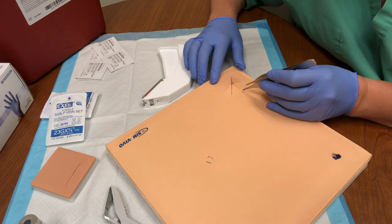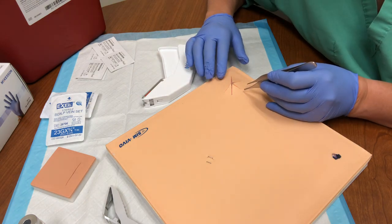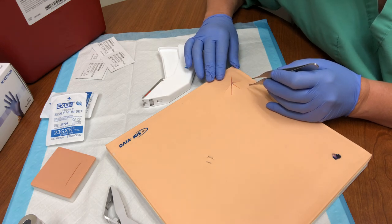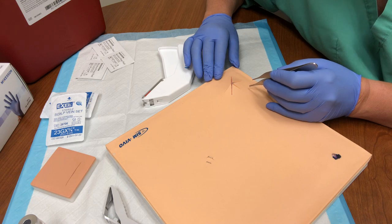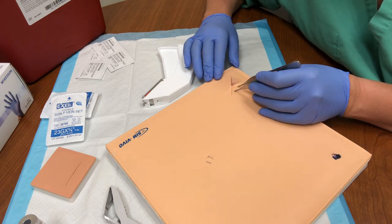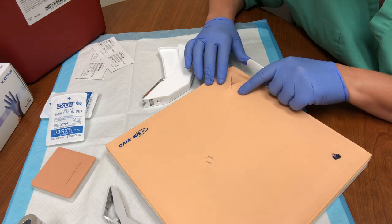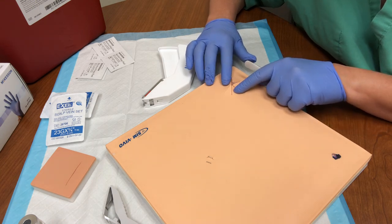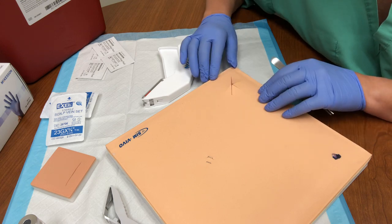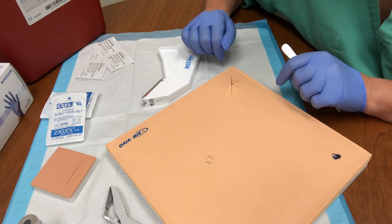So how would you do this? When we talk about suturing, we discuss the rule of halves. Well, that doesn't work here because we have a lot of halves potentially. You could potentially half this part of the laceration and half here, but then you would be concerned about putting too much tension — to where you're not going to be able to pull together that stellate or star-like laceration.